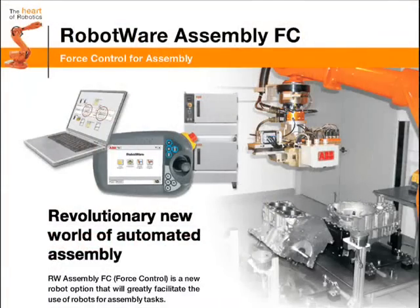With RobotWare Assembly Force Control, it's now possible to automate assembly tasks which earlier required skilled personnel.